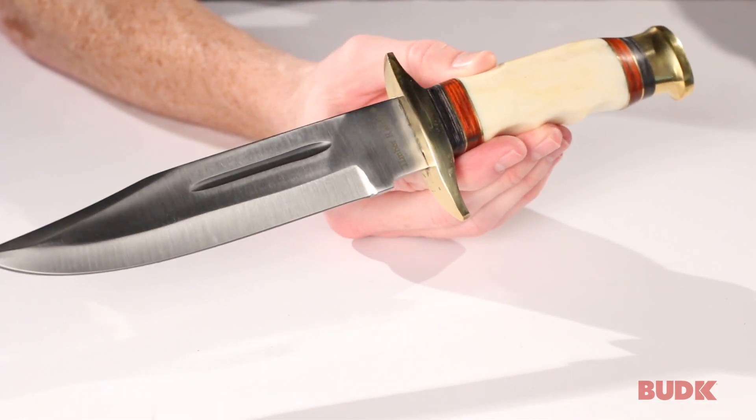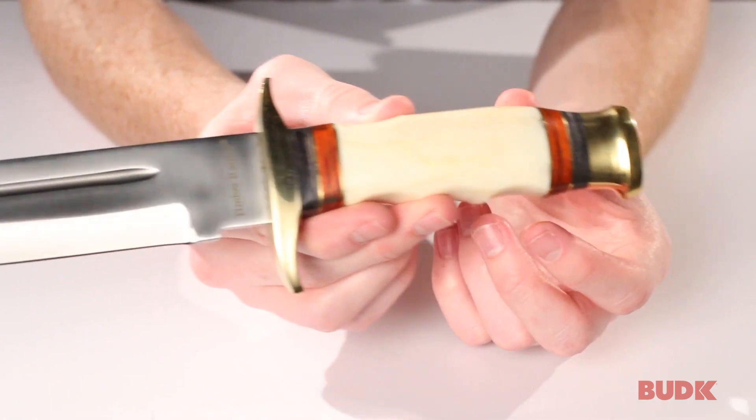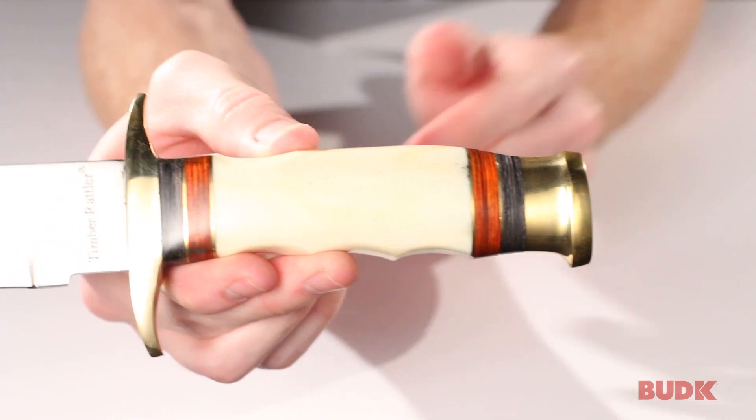They feature stainless steel blades and polished brass plated guards and pommels. The handle is made of genuine bone, with really nice contrasting accents.